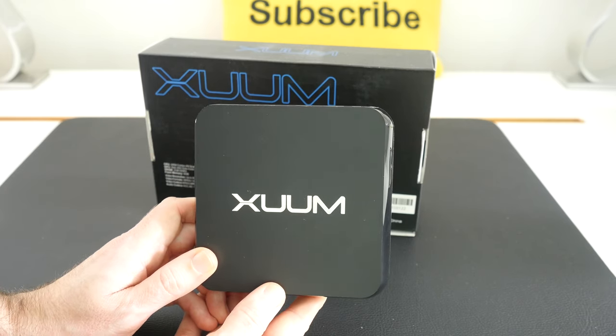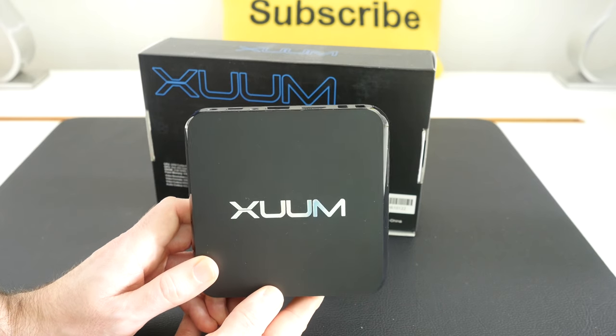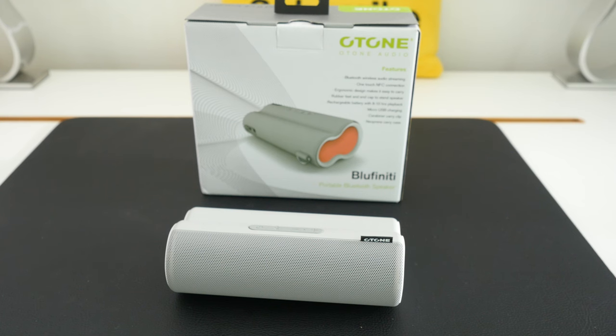If you're looking for a media player that can handle multiple formats, then the Zoom X8 is well worth checking out.